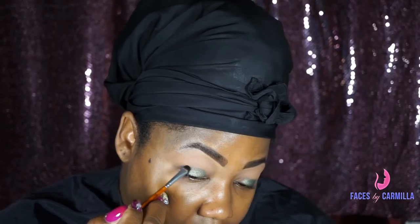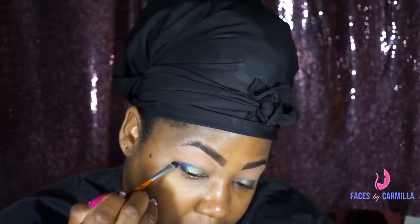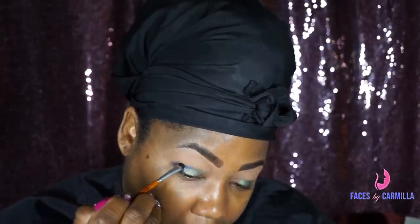Then I'm going to take the blue that's in the Juvia Nubian 2 palette, and I'm just going to do the outer corner, the outer V of the eye. I'm just using a small, detailed brush so that the eyeshadow goes exactly where I want it to go. And I'm blending that with the green as I'm putting it on.